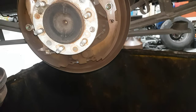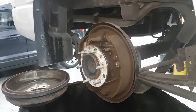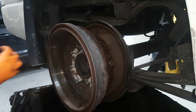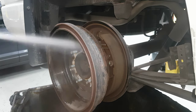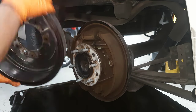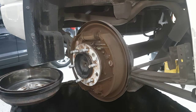I can show you the difference after I clean it. I'm going to use the brake cleaner to clean the drum first. See — after using the brake cleaner, you can clean the drum and the surrounding components as well.